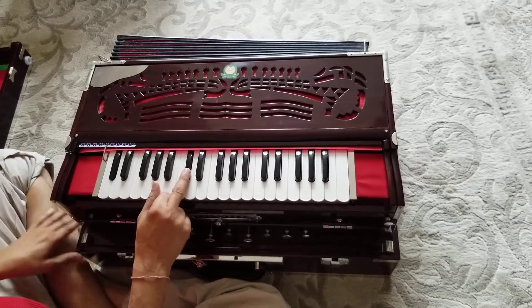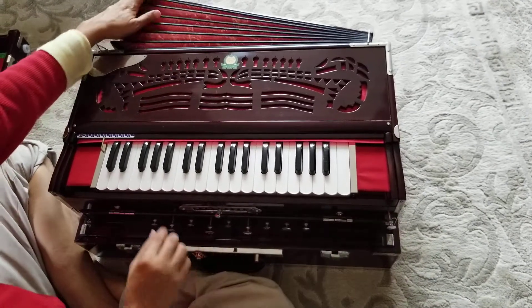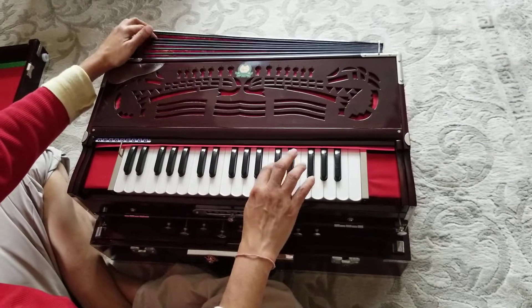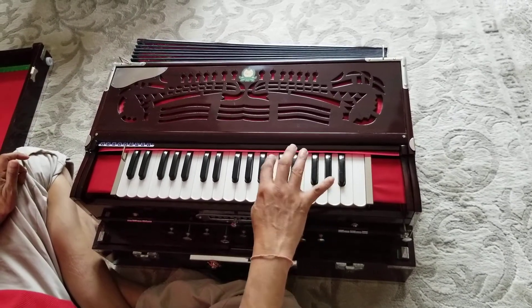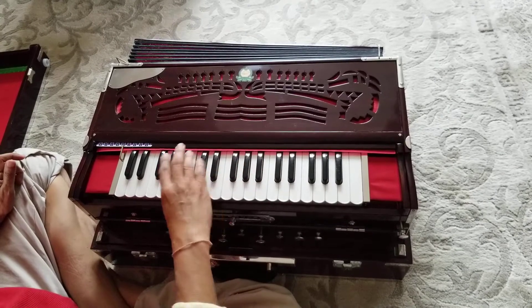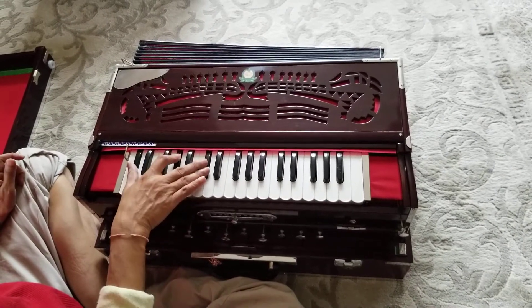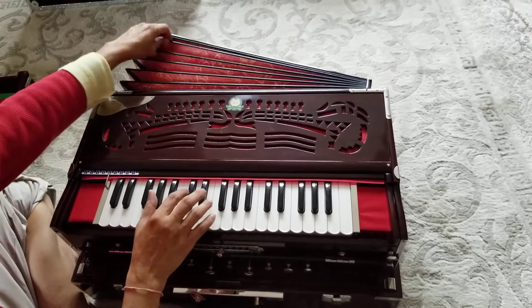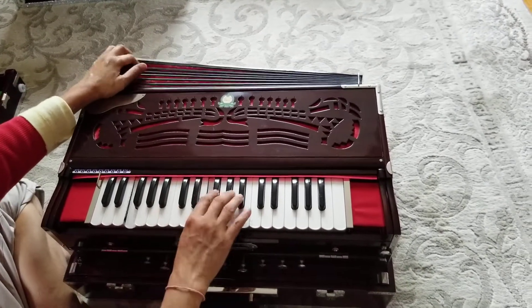As you can see it's working really good. The coupler is off — you can see it's working perfect. Now the coupler is on — it's working really good.